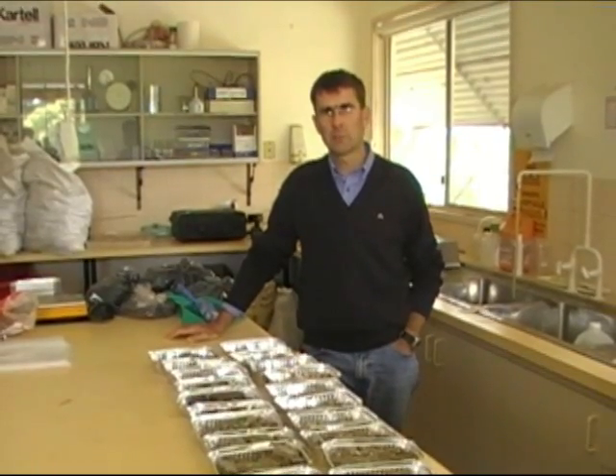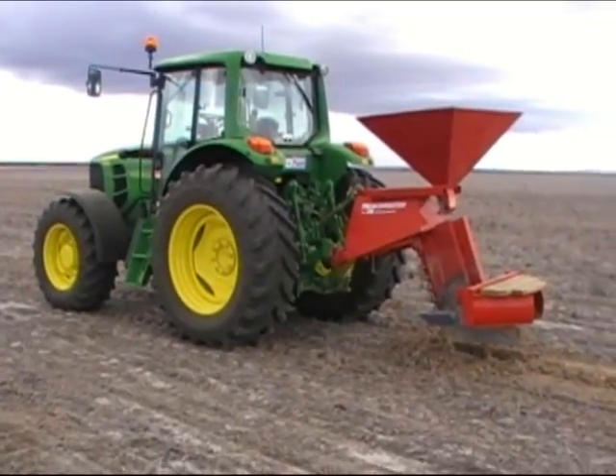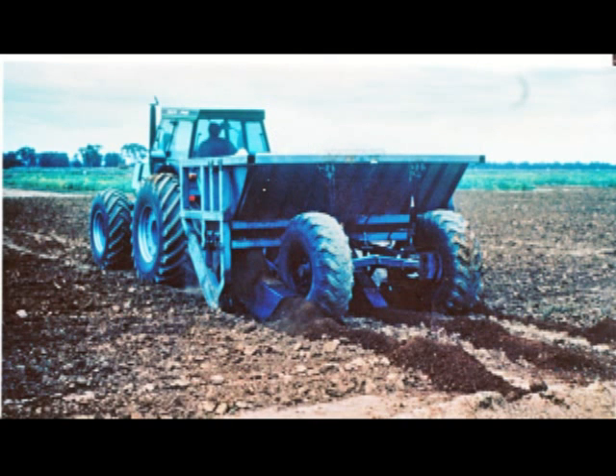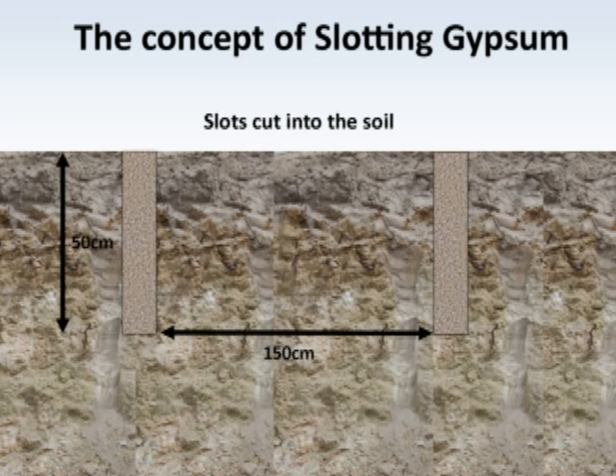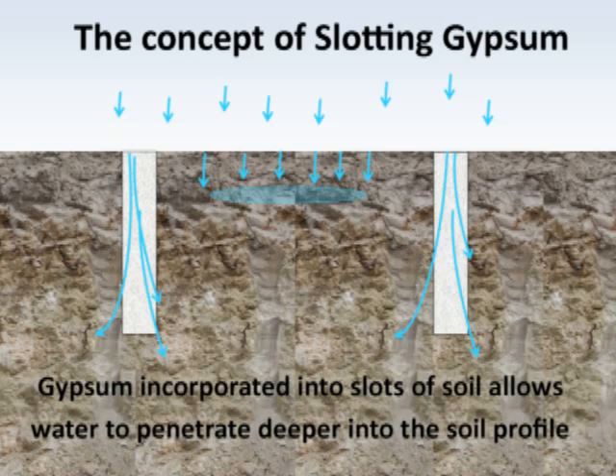Hi, I'm David Hall from DAFWA, working on the agronomy jigsaw project. Trenching is very similar to something which CSIRO developed in the irrigation context, and they called it gypsum slotting in about the early 1980s. The machine created slots at about half a metre to one metre spacings, and those slots went in to a depth of about 40 to 50 centimetres. The idea was for the gypsum to fall down and be incorporated within these slots, and certainly we were able to see quite major yield increases.